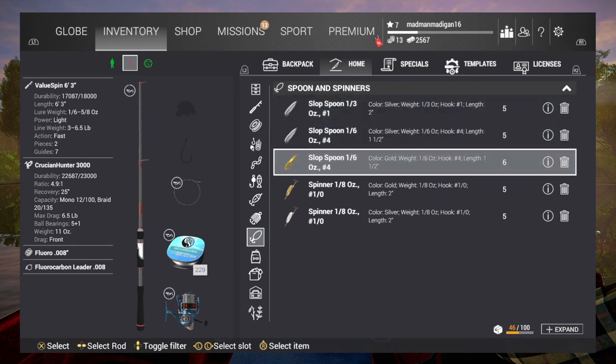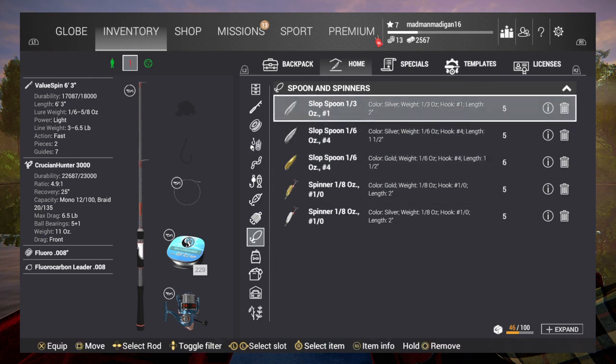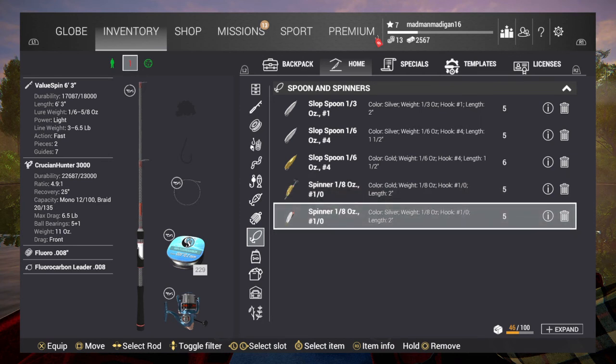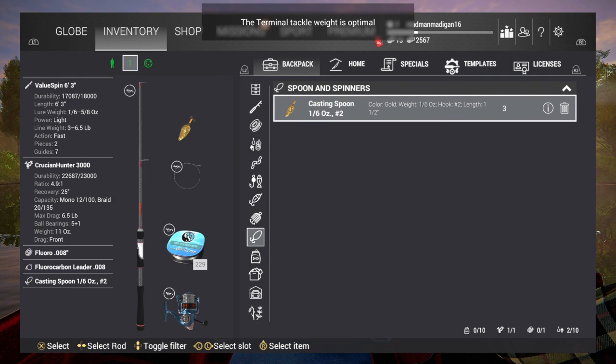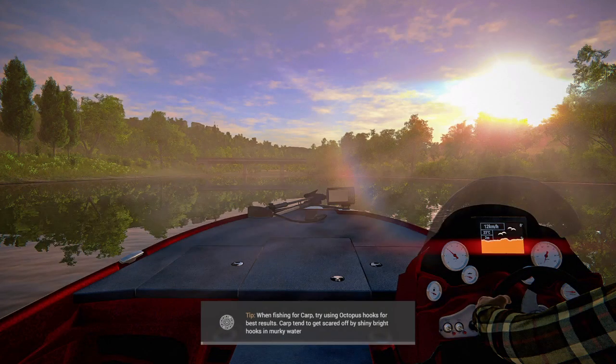They aren't just casting spoons — there are also slop spoons, and they come in different weights: 1/3 ounce, 1/6 ounce, and 1/8 ounce. But I'm gonna stick with my casting spoon. Now that you've got that, I'll show you the casting spoon in action.